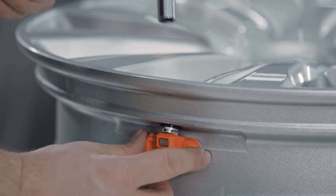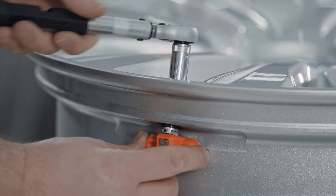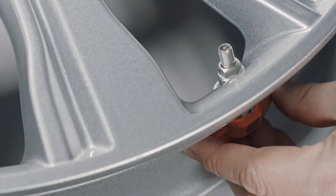To dismount the press-in metal stem sensor, remove the cap, screw nut, and washer from the valve stem, and then remove the stem from the rim.